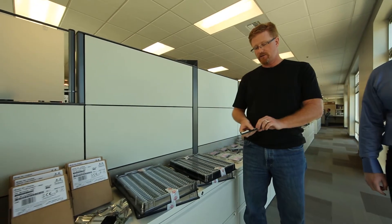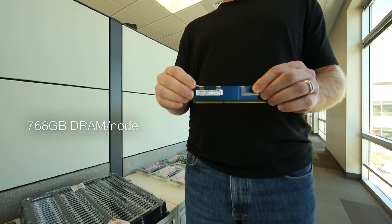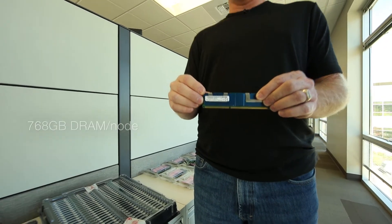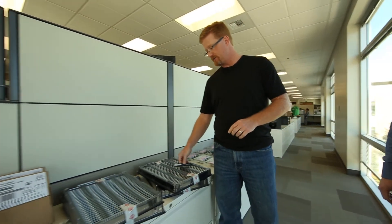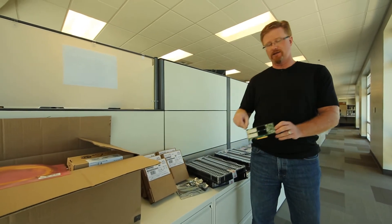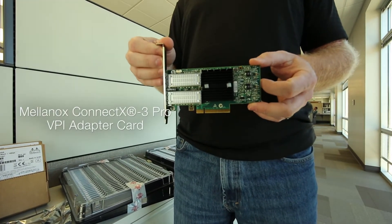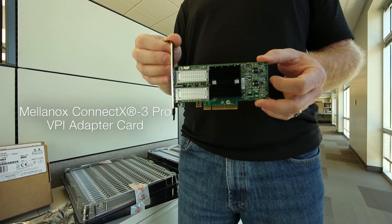This is our Micron 32-gig DRAM DIMMs that we're going to be throwing into these servers. They're going to be 768 gigs per server, and that's going to give us the RAM storage and the performance we need to be able to do a large VDI deployment or a number of different workloads depending on what people want to see. Over here we have a 40-gig InfiniBand card from Mellanox, which is going to be our storage array network interconnect.